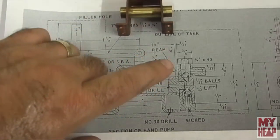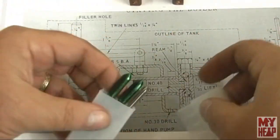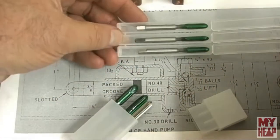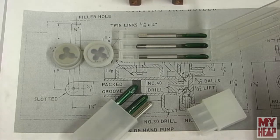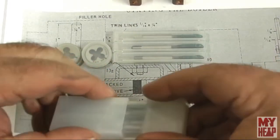The build calls for 3/16 by 40 and 1/4 by 40 taps, and that's what I have here from Tracy Tools. I probably could have used the nearest equivalent US national fine thread and it probably would have been okay, but I'm hoping to do more model engineering in the future and I thought it would be nice to have the correct taps and dies. That way if somebody wanted to use it or buy something commercial, there would be something that would fit.